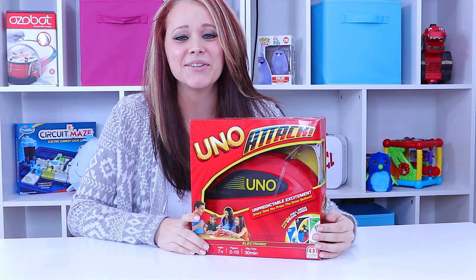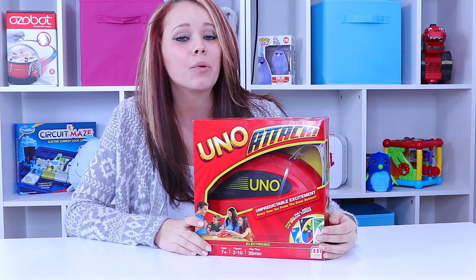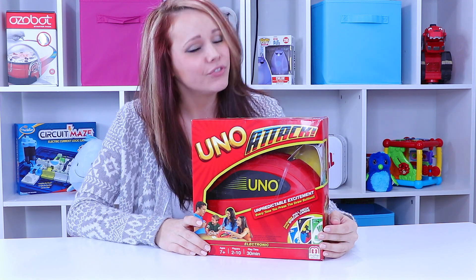Hey there everyone, welcome back to Toy Notes. I'm Kelsey and today we're putting a new twist on an old favorite with Uno.